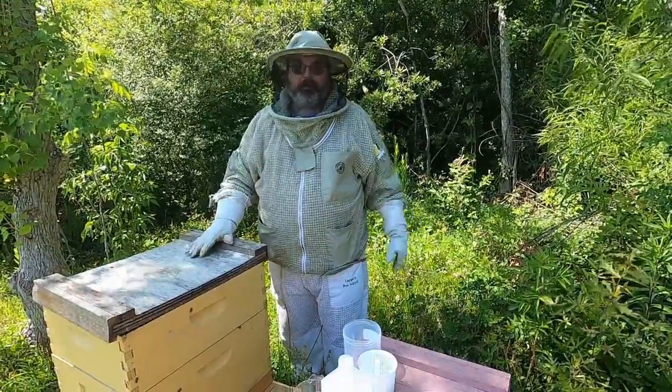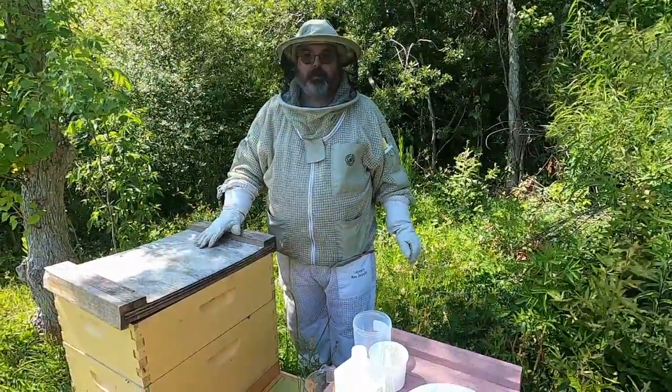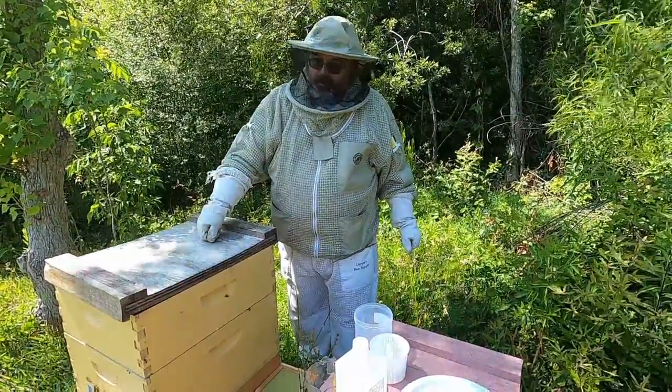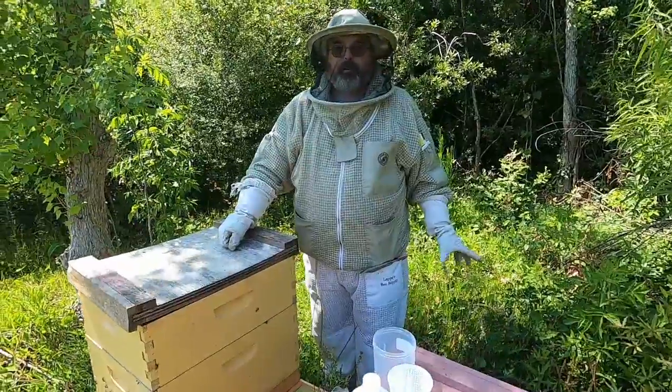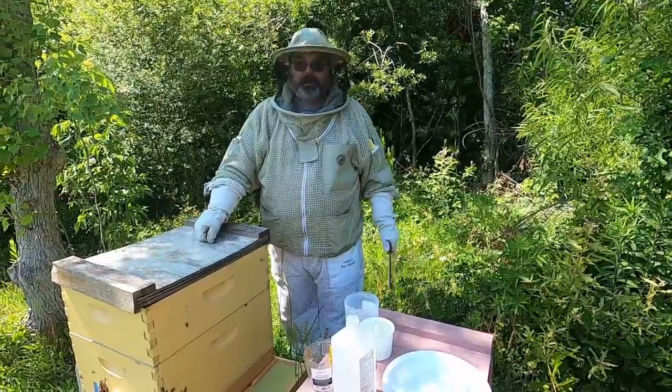Hi, I'm Bob Collins. I'm a certified apprentice beekeeper in the University of Florida's IFAS Master Beekeeper program. I am now today going to do the practical part of the Varroa mite check for the advanced level of the class.